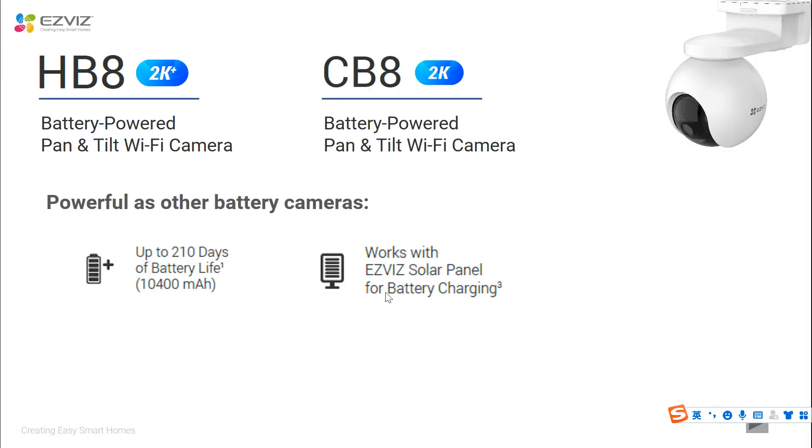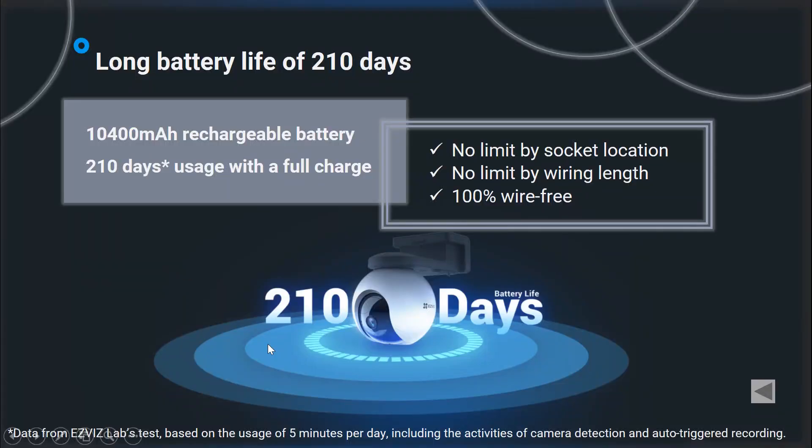Now let's see more detailed functions about those two products. CB8 and HB8 firstly keep their strengths as battery cameras, such as a built-in rechargeable battery, because for a battery camera the battery capacity and use life does matter. You can just imagine using a ladder to install CB8 high enough for better coverage, and then several days or one week later the battery is dead and you have to take it down and recharge it — no one wants that.